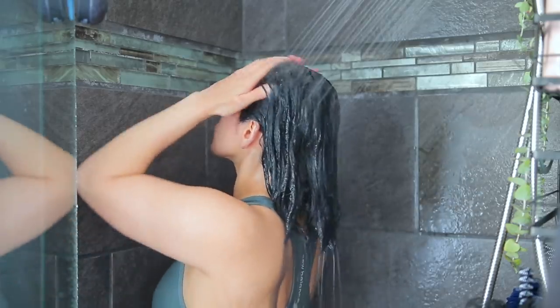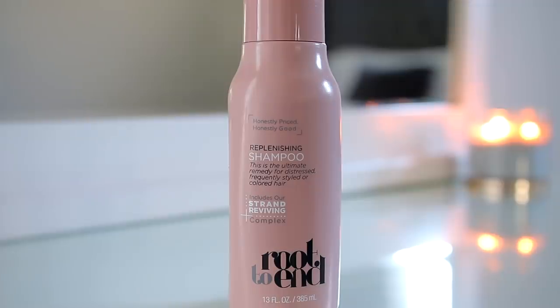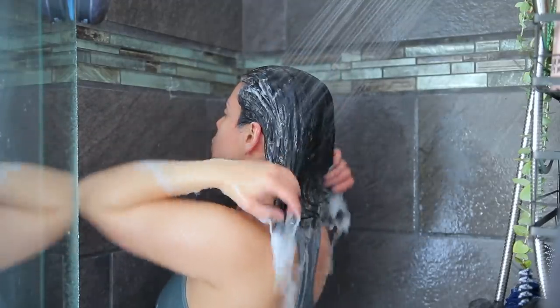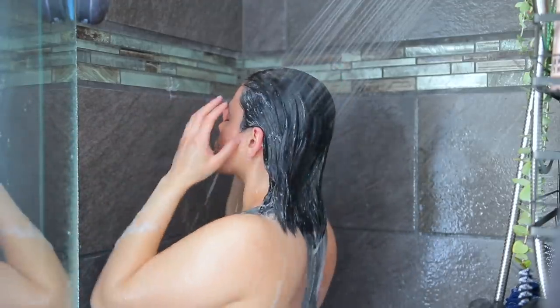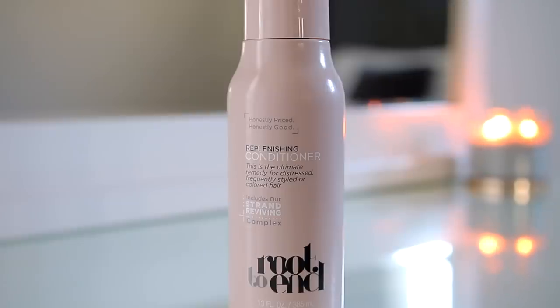Now I'm going to rinse away the hair dye. Whenever I dye my hair at home I always rinse and then shampoo twice. Today I'm using the Root to End Replenishing Shampoo — this is a new hair care line at Dollar General where everything is just five dollars. It's vegan, cruelty free, sulfate free, and paraben free at a great price. I'm also going to use the Root to End Conditioner kind of as a deep conditioner, since I always do that when I dye my hair for extra moisture.